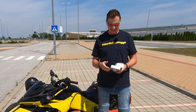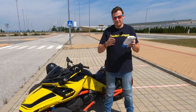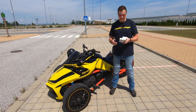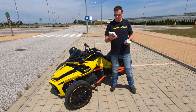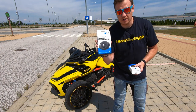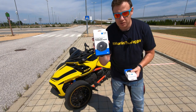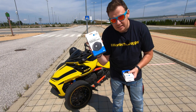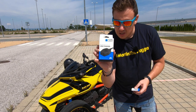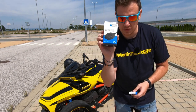Hi guys, this is Martin aka Martin the vlogger, and today I have another honest review about the Quad Lock. After my first video, which was all positive, I decided to buy the motorcycle wireless charging head. After one week of using it, I'll tell you why it's completely wrong, how I need to fix it, and why I'll keep using it. I'll also talk about the motorcycle USB charger — why I think it's wrong and why I'll be returning it.